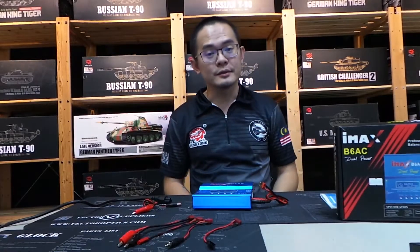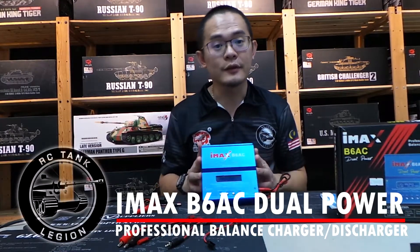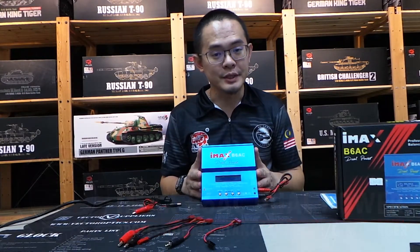Hi, my name is Stanley from RC Tank Region. Today we want to introduce to you the IMAX B6AC Fast Charger. It's not only a fast charger with an output of 5A, it's also a very smart charger.